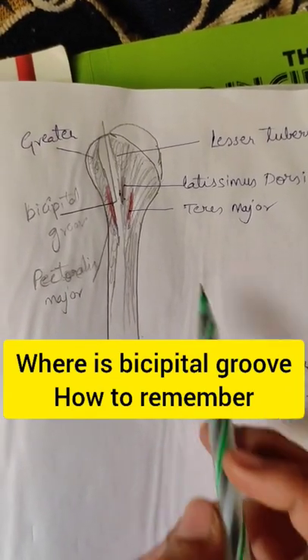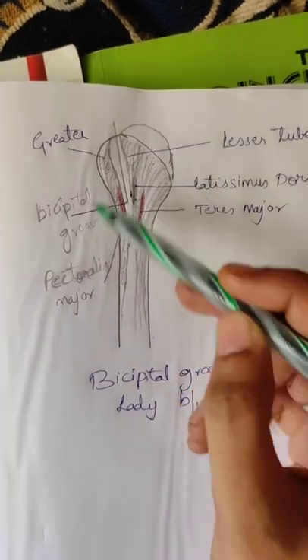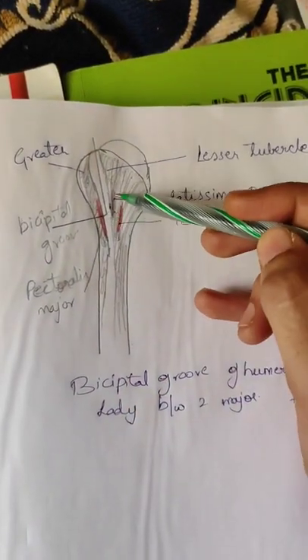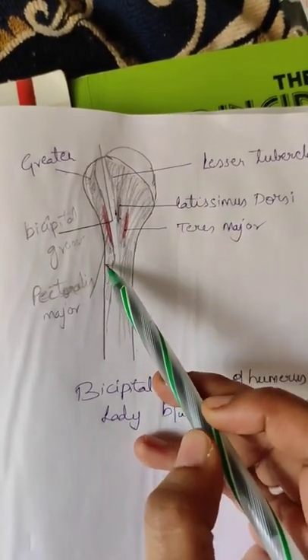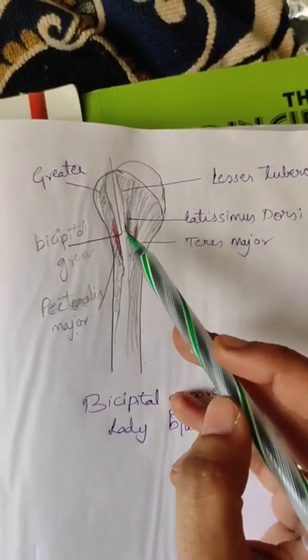This is the bicipital groove of the humerus, in between the greater and lesser tubercle. The medial lip is teres major. The lateral lip is pectoralis major, and the floor is latissimus dorsi.